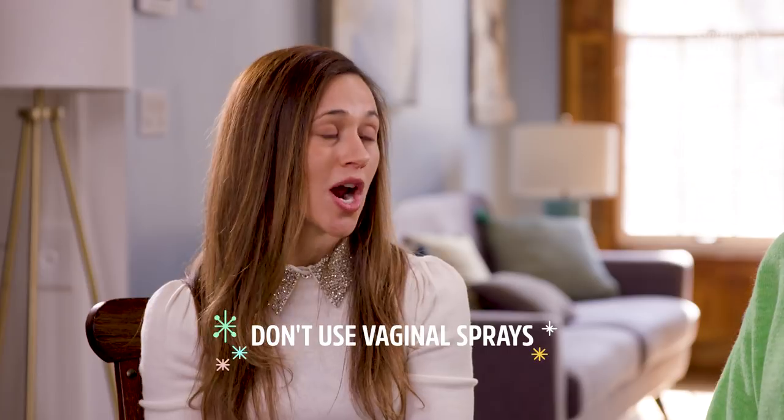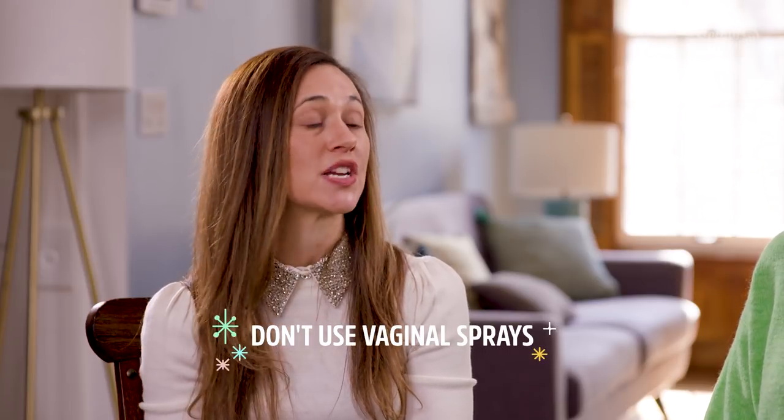Is that the same thing with deodorant sprays — is that too much wetness down there? I wouldn't use any sprays. A lot of sprays have aerosol, and they might have some alcohol to help them dry. That's going to be more irritating, especially if they're scented.